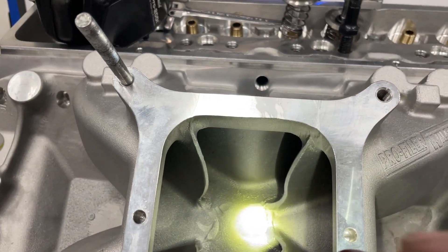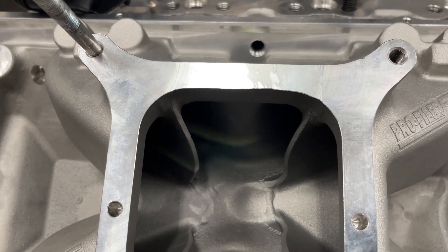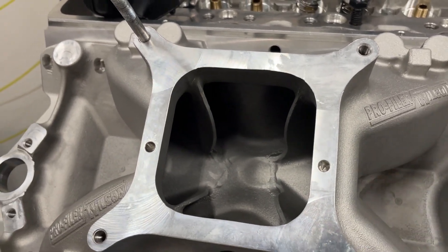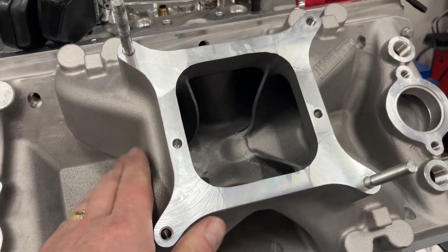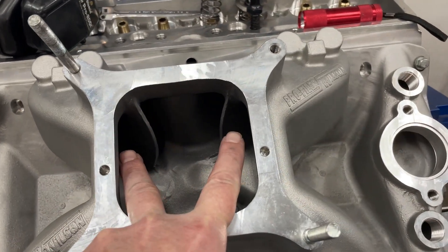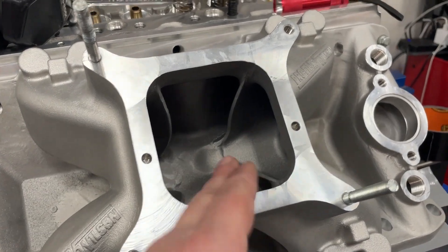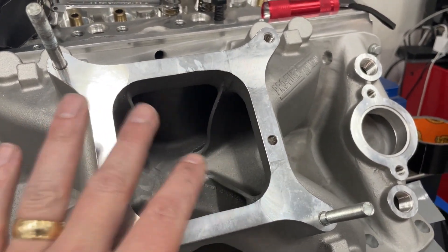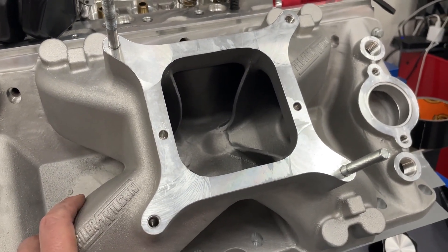I'm going to shine my light right there — see that little divot? I have no idea why that's there; I'm sure it's something to do with wet flow, but Wilson designed it that way. Honestly, the manifold itself looks really, really well. It's extended out on the side so the plenum volume is itself well. They moved the dividers together — it looks really well.